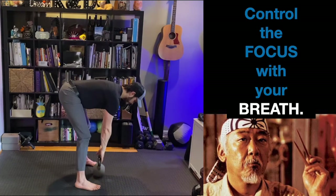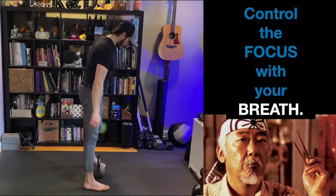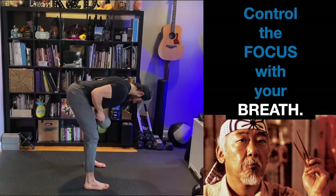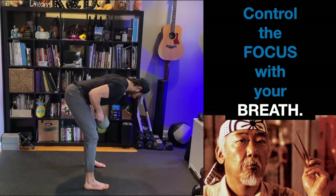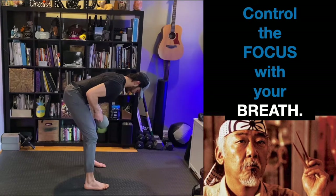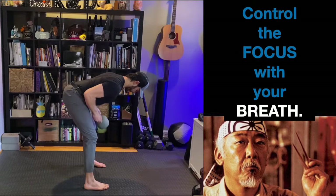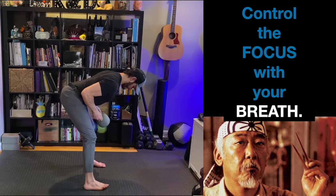Let's do a little bonus here. We're going to go into a little hinge pattern and kettlebell row. Go ahead and grab that kettlebell — we're just going to pull the elbows back to the hips, exhaling as you pull. Keep pulling. Really focus on the lat and the breath.